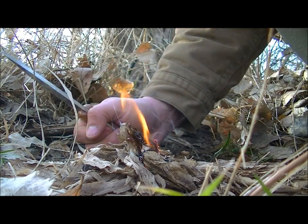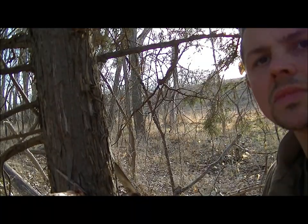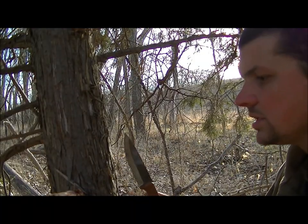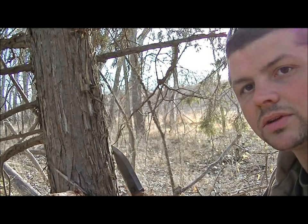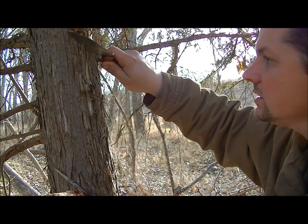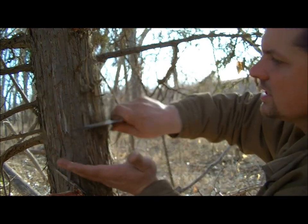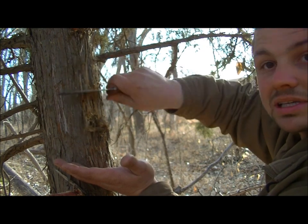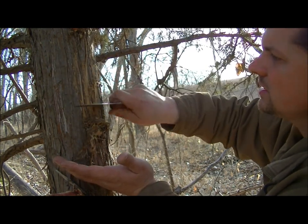There you go, that's your inner cottonwood. So this tree right here is the eastern red cedar — this is another good tree to get tinder from. You can just take the back of your knife and scrape it down the tree to get nice fuzz off of it. This makes a great tinder bundle.